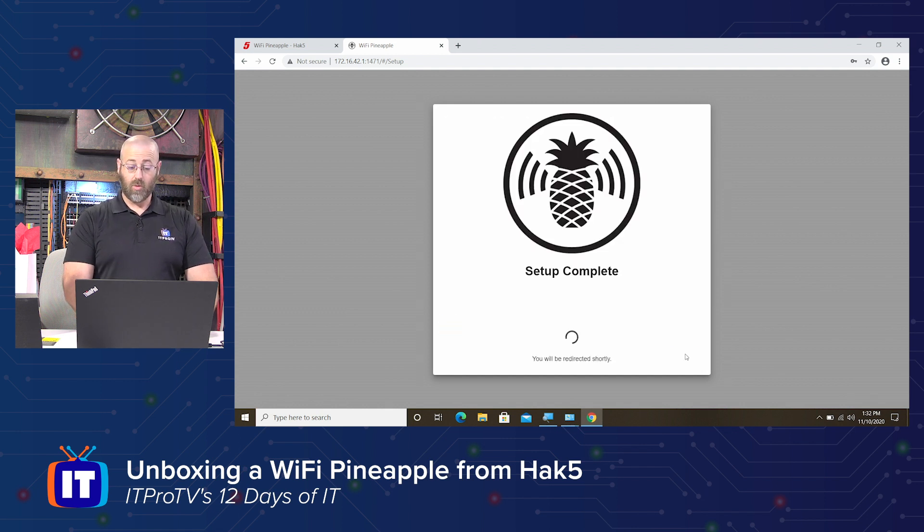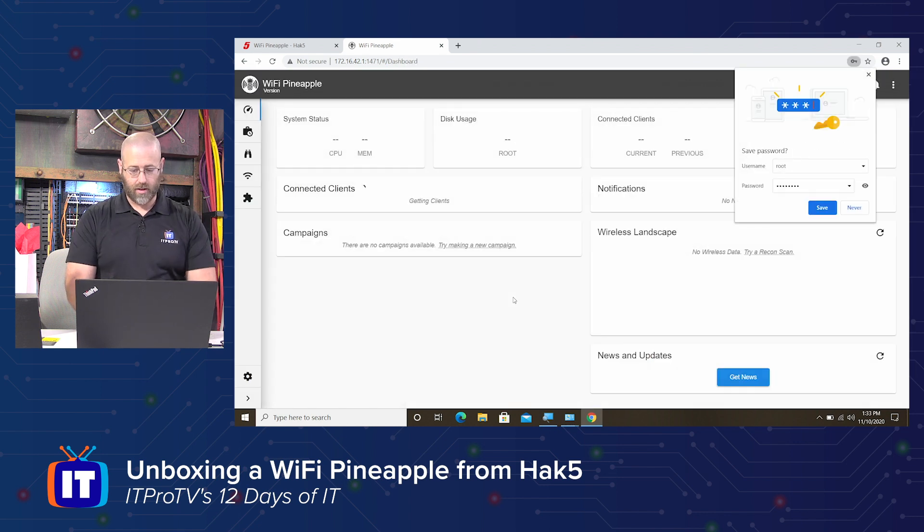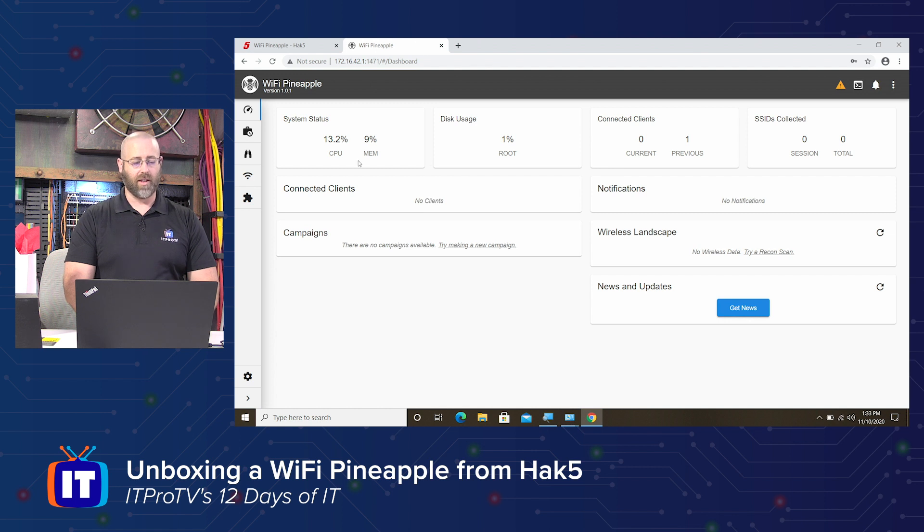Setup is complete. Here is the login page for when you're actually trying to get into the management console. I assume the username is root because I did not fill that out, and I'll put in the password that I set. And there we go — Chrome keeps trying to save it for me, but I'm good. It's pretty simple. We're just demonstrating the thing. It's wanting to connect to the internet, so I can choose one of these options — I'm just going to close this for right now and kind of just look at the interface.